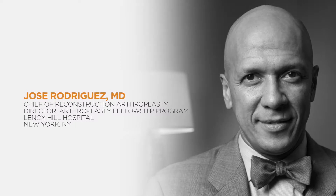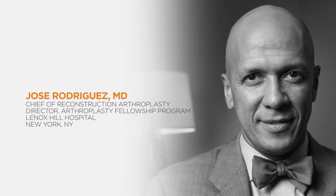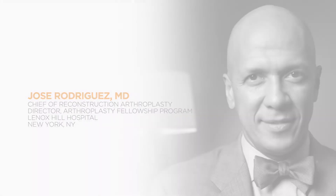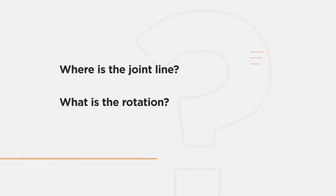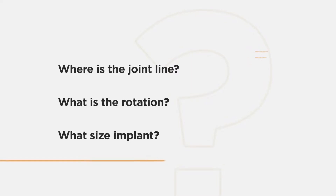This journey has been an evolution in understanding and the thought process. When you're taking an off-the-shelf implant, you have to factor in a number of different areas, each of which may require compromise. For example, where the joint line is, what the rotation of the implant is, what specific size is chosen, where you reference to make that size.